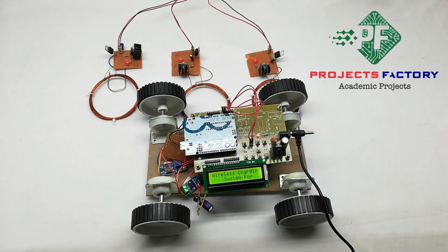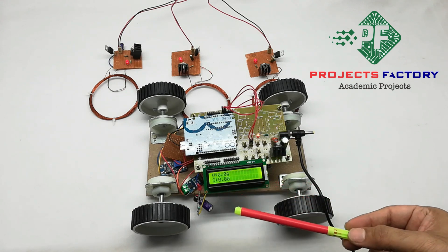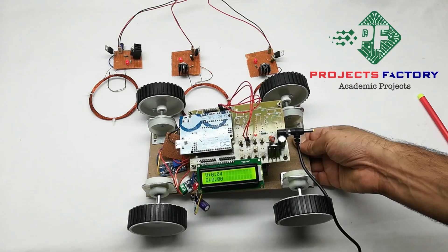Now I will switch on the vehicle also. On the display it is showing the title, then it is showing voltage and current. This voltage and current belongs to the battery charging parameters — whenever it is getting power from the transmitters.